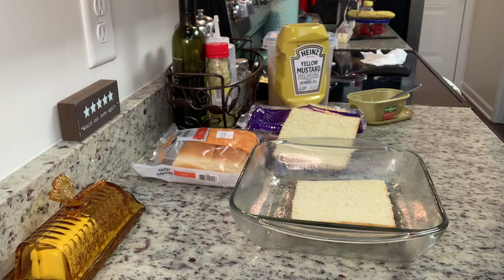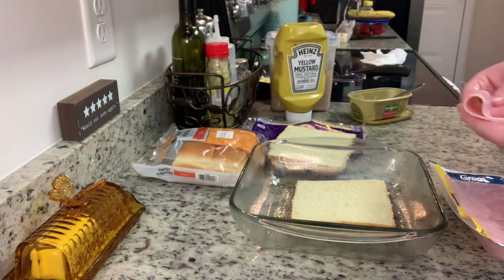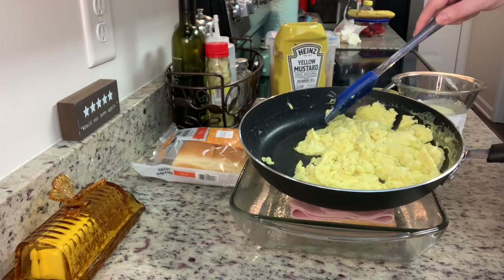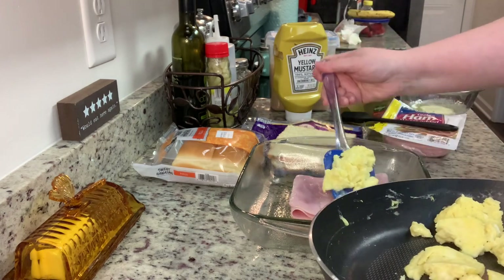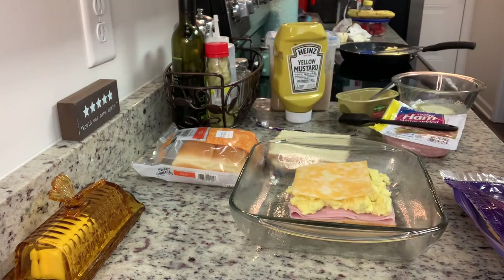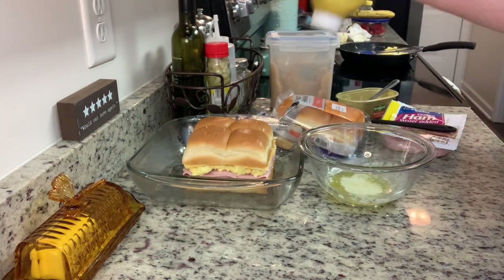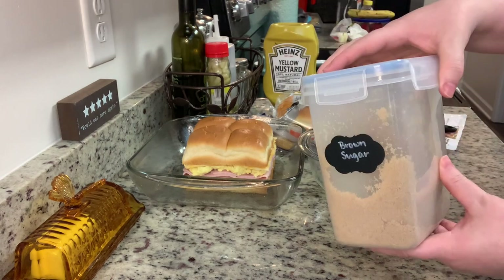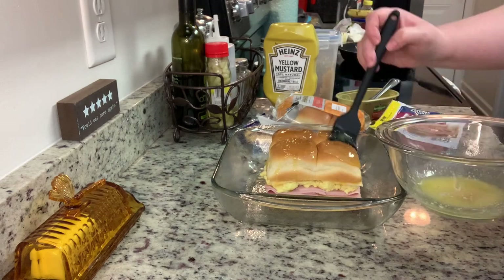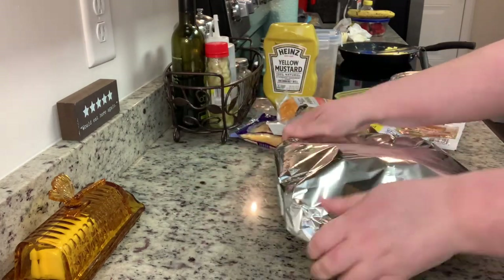I've got my oven preheating to 350 degrees. I sliced my rolls in half horizontally and added them to a greased baking dish. For my husband and I this morning I just made four sliders each, but I'll list the full recipe in the description box below — use as many ingredients as you need for your family size. I'm going to add my ham, then the scrambled eggs I cooked the same way as for the breakfast burritos, then the cheese, and then the top layer of rolls. In a bowl I've placed my butter, melted it in the microwave for about 20 to 30 seconds, then added the yellow mustard and brown sugar, stirred that until well combined, and brushed that over the rolls. I decided to cover this with some foil, then it goes into the oven for about 10 to 15 minutes until the cheese is melted.